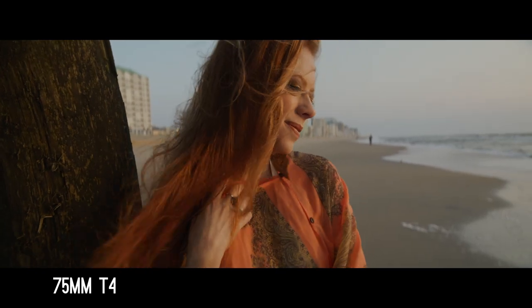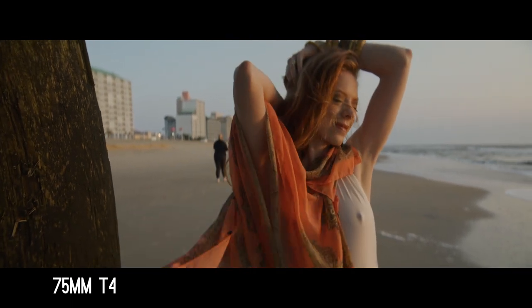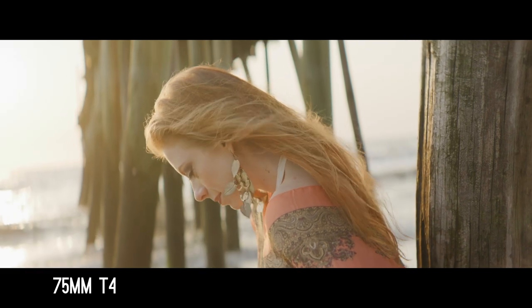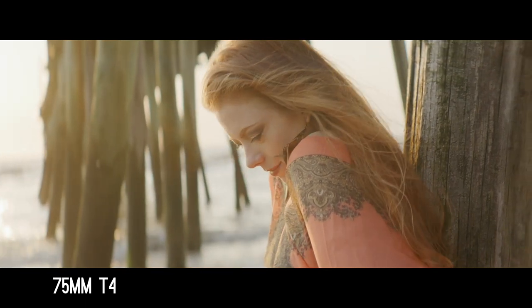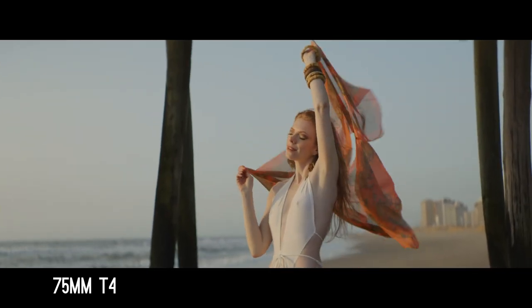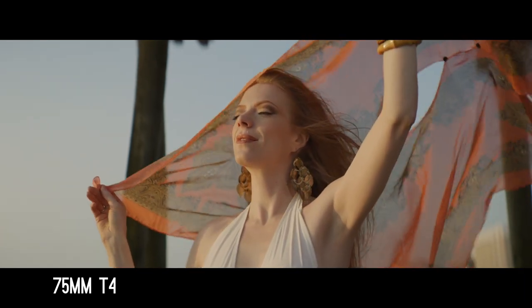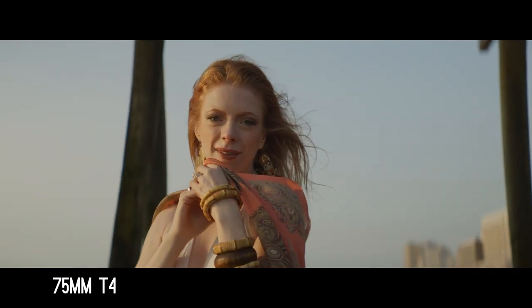These are all prototypes, so keep that in mind when you're looking at this footage. DZO is going back and they are going to work on some of these details. They create a pretty beautiful image — at least I like them quite a bit. Wide open at T2.1 they're pretty soft, but they're usable at that point. I had a tendency to shoot them somewhere around T4 — what you had in focus becomes very nice and sharp, very clean, but then you still get that beautiful fall off and that beautiful bokeh.